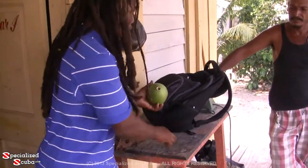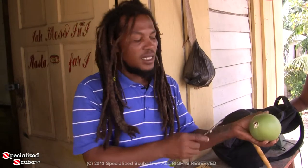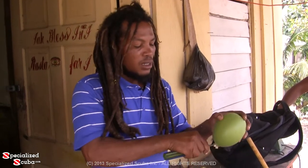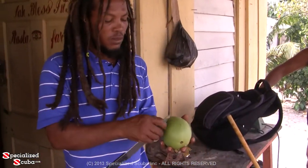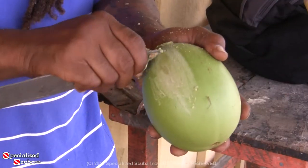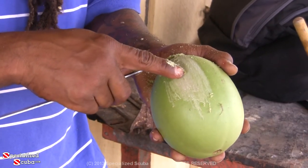Now I take the screwdriver and I dig into the shell. When I do that, inside it's a hard substance, but I grind it around and it gets very soft and juicy. It takes about 15 minutes. Then the next step is I've got to scrape it with a knife. Right here you start seeing the color, the natural color of the shell, which is brown.